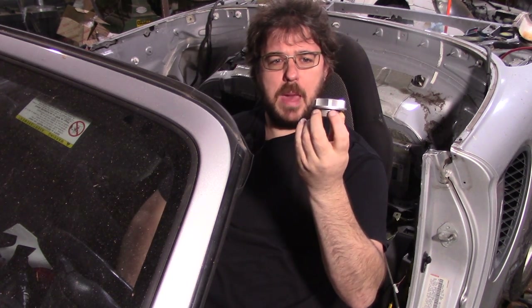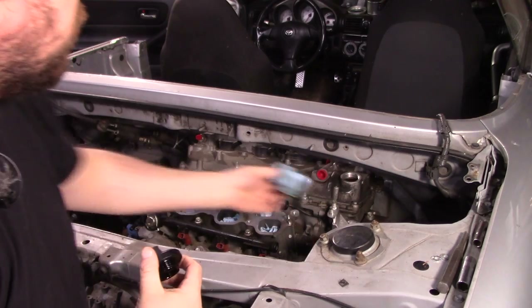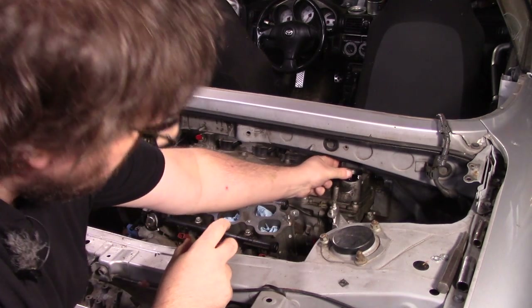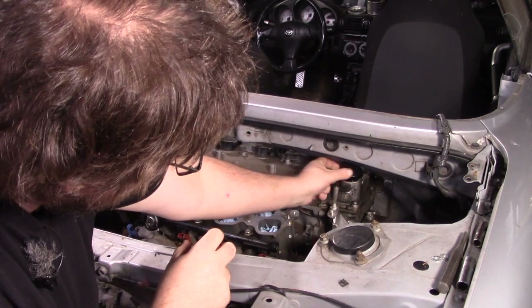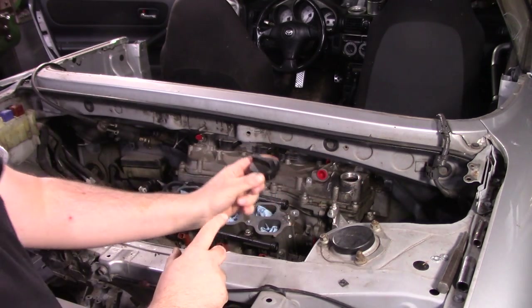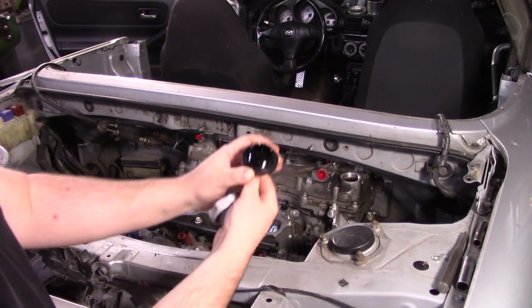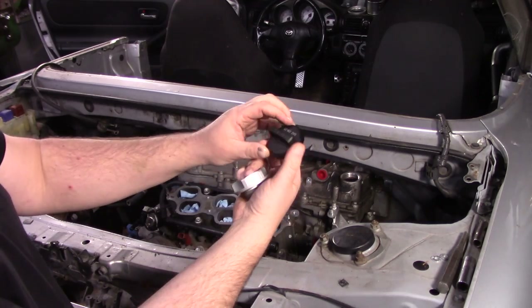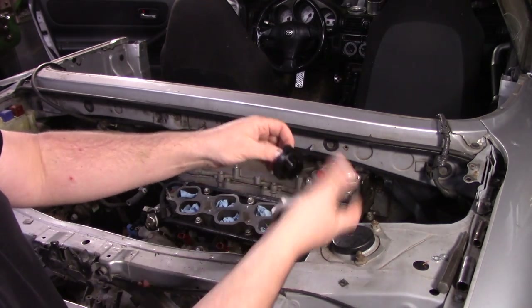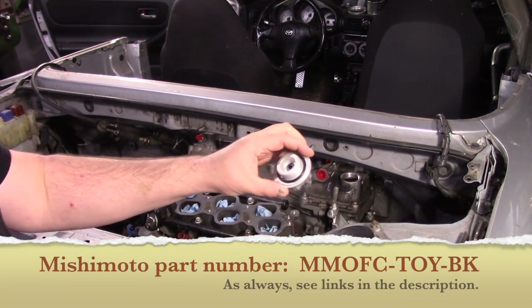This is a Mishimoto oil cap for this engine. If we remember this problem — the factory oil cap just kind of goes in but we can't rotate it. I'm not even sure if I'm going to use that to actually fill the motor yet. It might just be a cap, but we can't really cut this down because it's actually hollow. Even if we cut the top off and put it on with a wrench of some kind, there'd be a hole. So I found this Mishimoto unit.